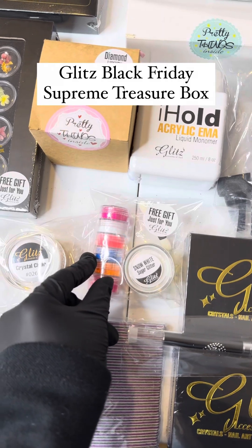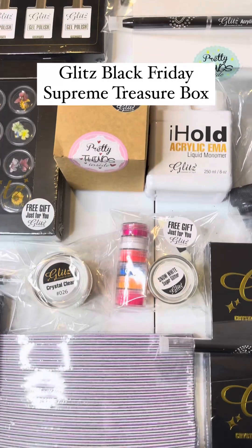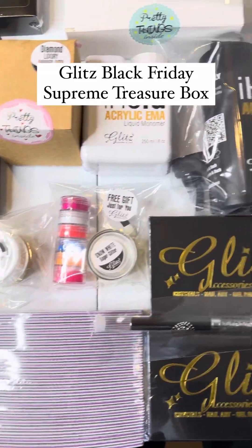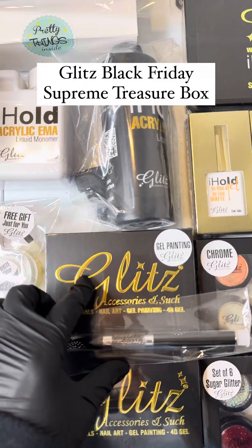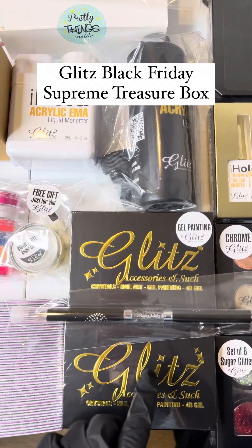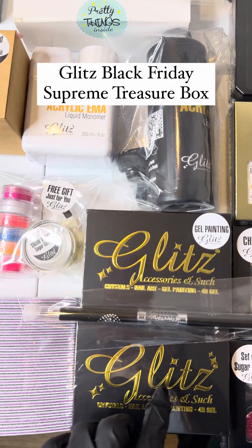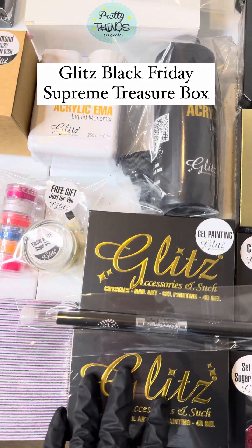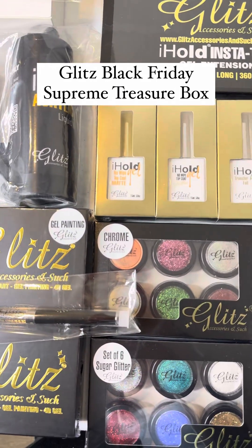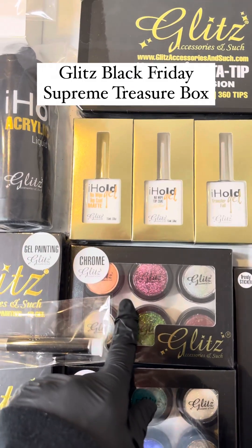You also have snow white, sugar glitter, and neon pigment so you can do blushing ombre or vertical and horizontal ombre. There's a pack of 25 files, six random beautiful gel painting colors, three fiber gels, three poly gels, sugar glitter randomly included, and chrome in six beautiful random colors.